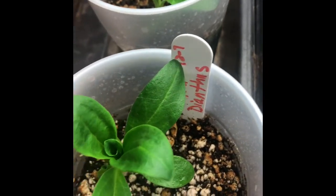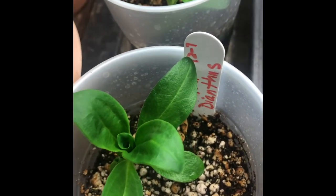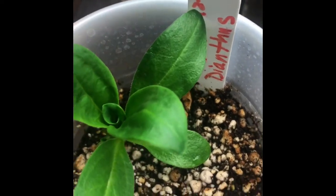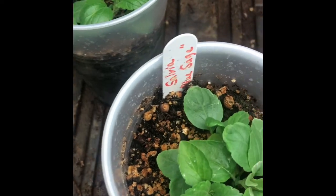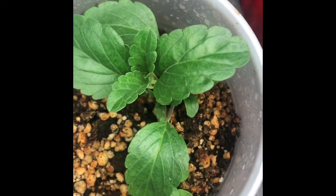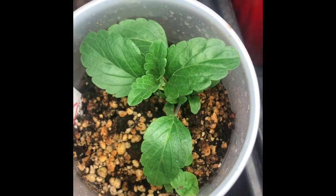And these are red Dianthus — totally a different leaf, a different breed of flower, and it'll bloom totally different. The Salvia has corrugated leaves on it. They're real pretty, a real pretty perennial.